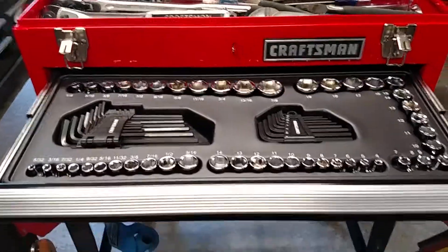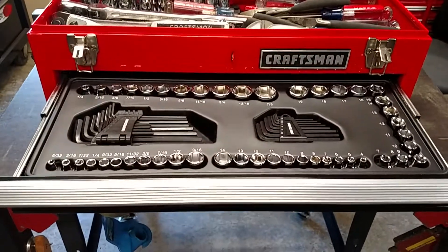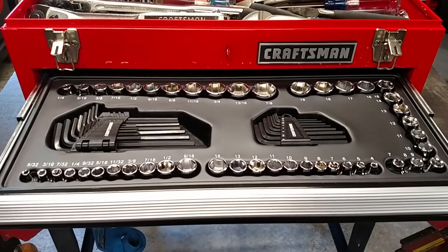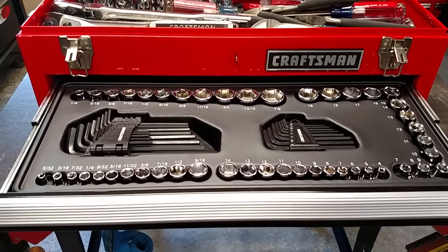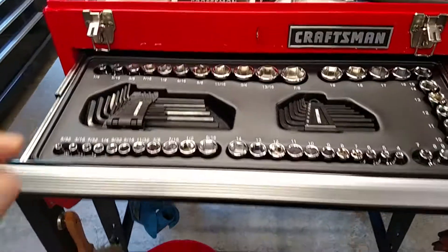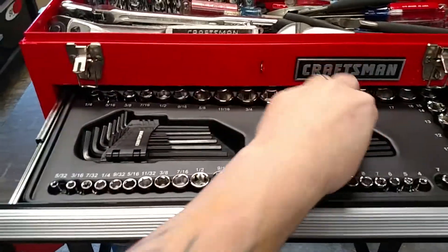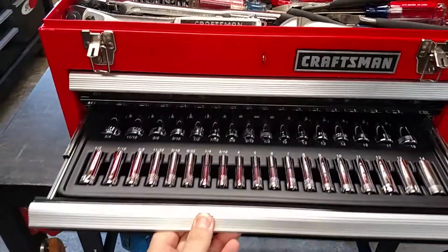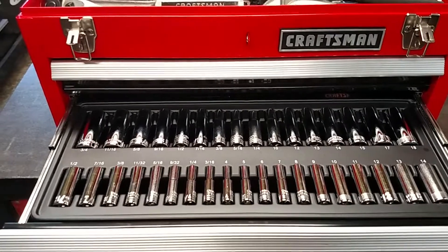These are the drawers — the box comes with plastic liners. The bottom has the quarter inch, and then around the side and along the back are the 3/8. Then we've got Allen's — two sets of each on each side.